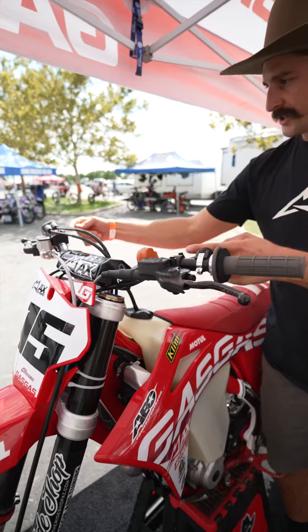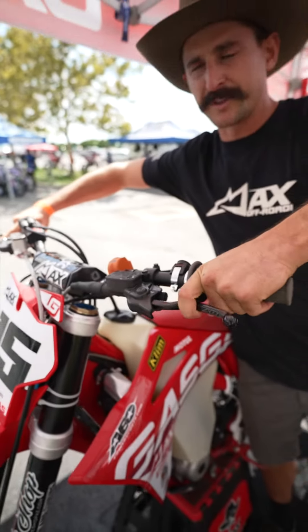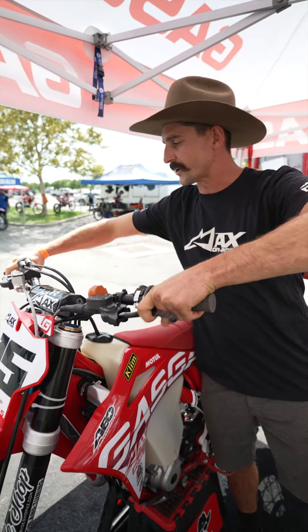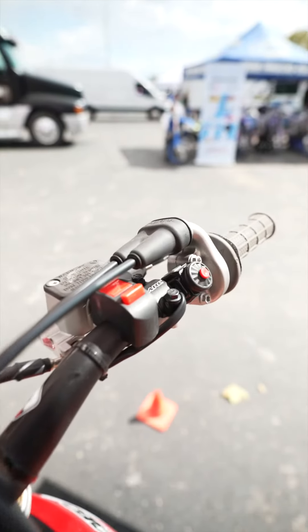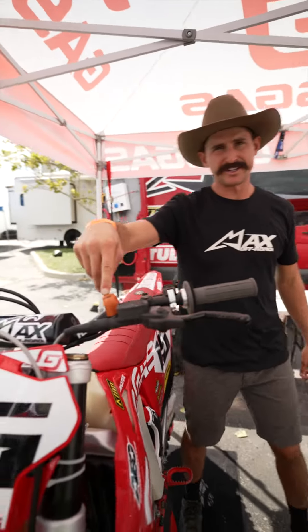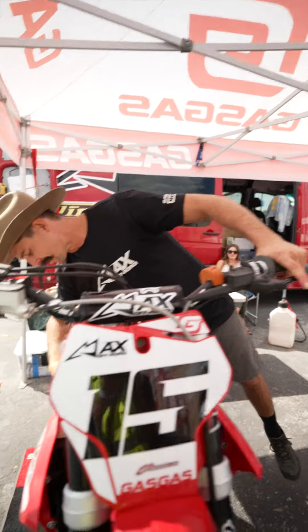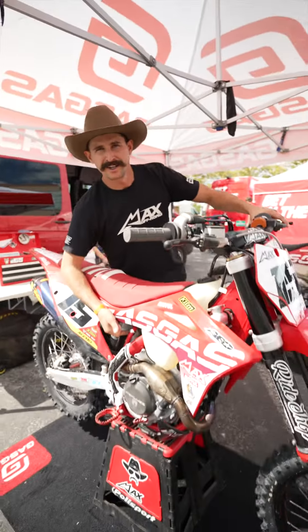I run my perches really far in on the handlebar so I can get my hands set up on the grips the right way so I can keep my elbows out. I also have my fan on a switch, a map switch for my ECU for different elevations, and a backup starter button up under here.